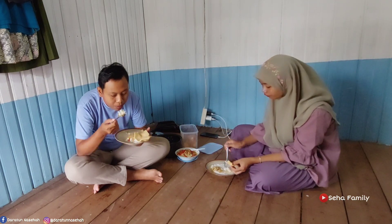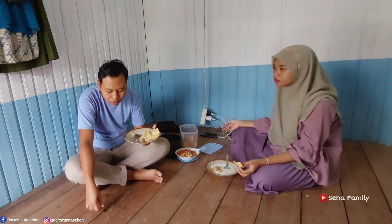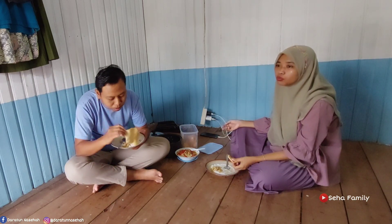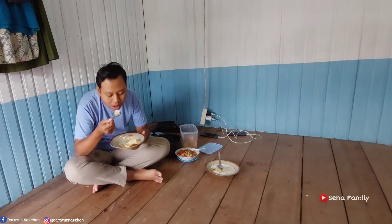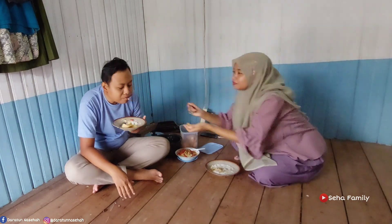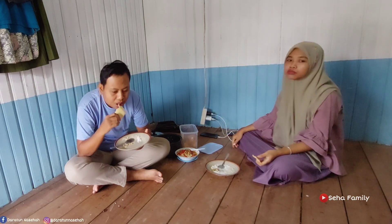Ini sih enak ya temen-temen, rasanya pas. Kalau jamur memang ya kayak beginilah rasanya, jamur tiram. Kemarin beli jamur sawit tuh kurang, pak suami juga kurang suka, akunya juga kurang suka, karena mungkin kita masaknya gak pedes ya jadi kurang aja gitu rasanya. Oke ini pak suami aku coba icipin makan bubur pakai jamur, tapi dia tetep aja tim nasi ya. Ini pak suami sampai nambah tuh.